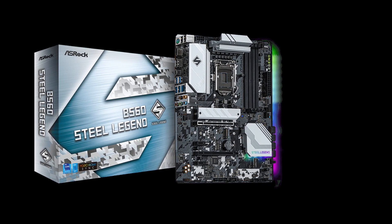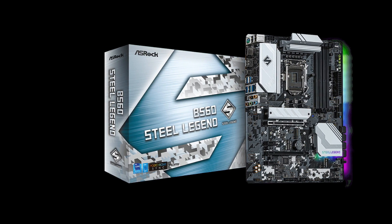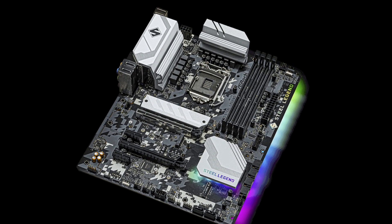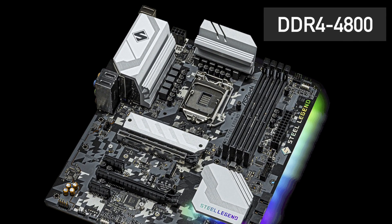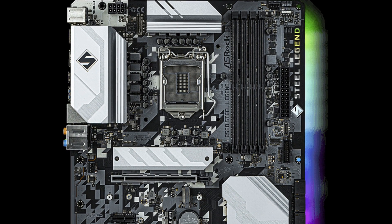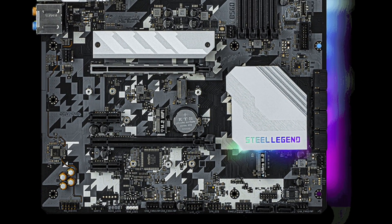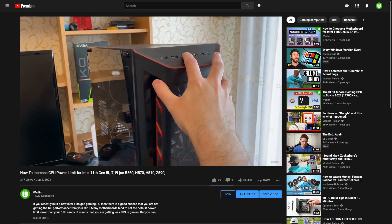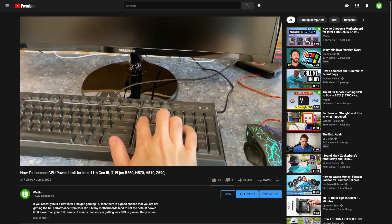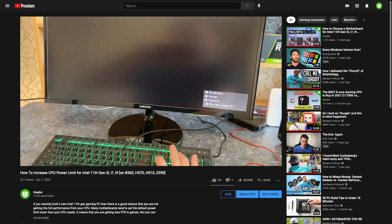First up, ASRock B560 Steel Legend with a 10-phase power design and good VRM heatsinks. It will handle any CPU up to the 11900K. Memory support is up to 4800, but Steel Legend doesn't have built-in WiFi. You will have to unlock the CPU power limit manually in BIOS to get the full performance out of it — I have a video on how to do it in under 1 minute. At $145, this motherboard is well worth it.